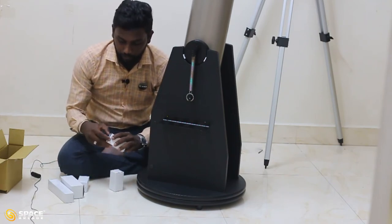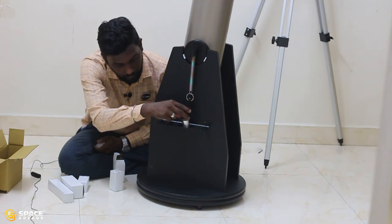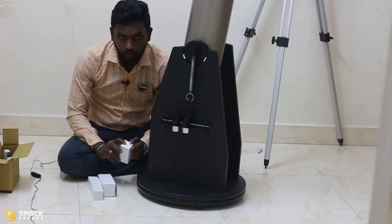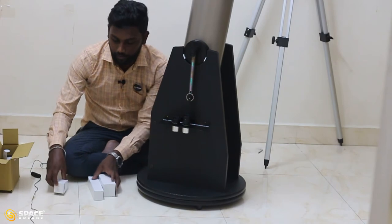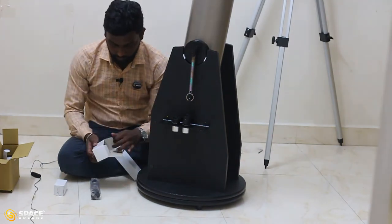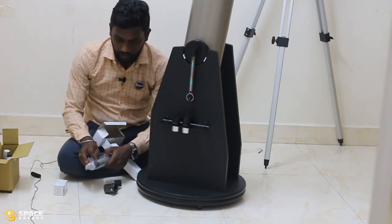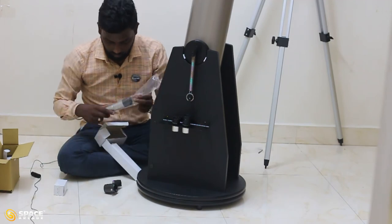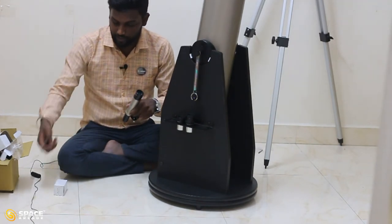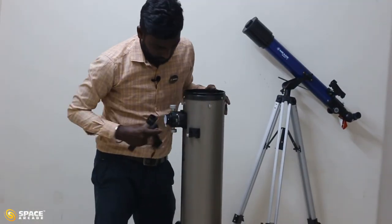Take the eyepiece out from the box and remove the caps from both sides. The other boxes contain a bracket and a rubber band, as well as the finderscope. The finderscope also has two caps — just remove them. Now we are going to attach the finderscope with the optical tube.